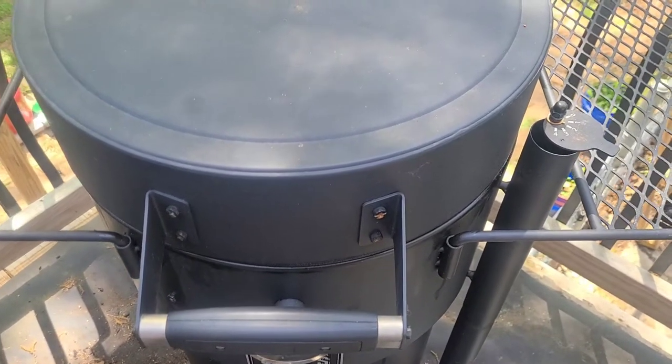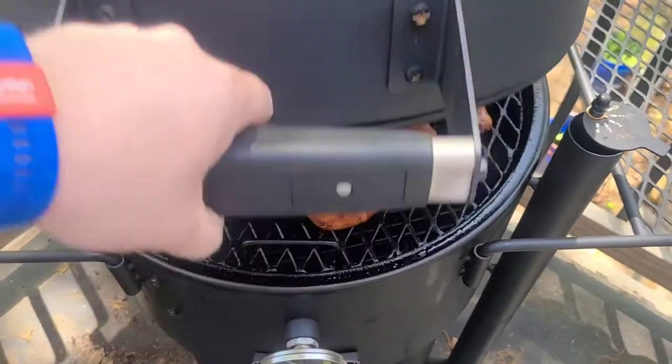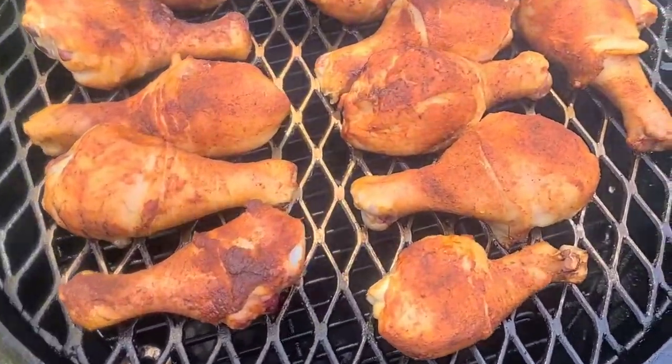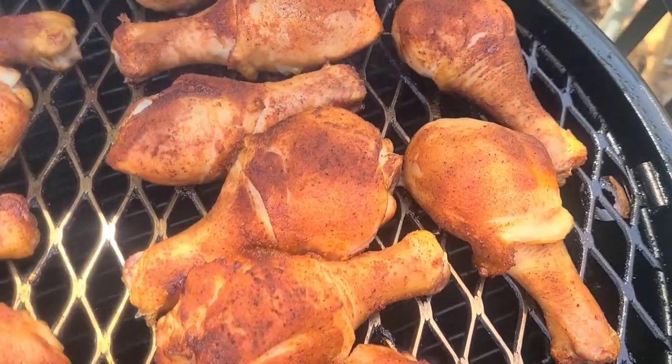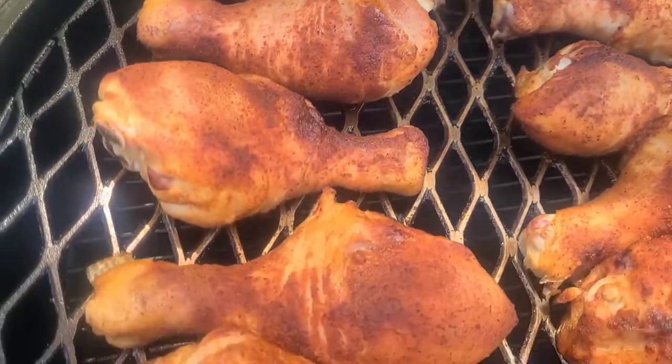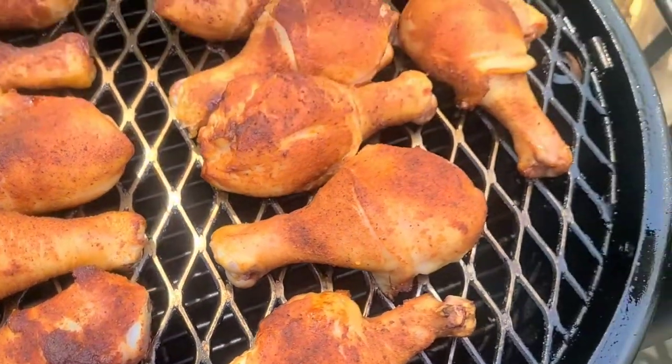We're about an hour and a half in, let's go take a look at them. There you go, they're looking good — starting to get a little bit of pullback. Looking mighty fine.